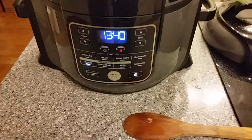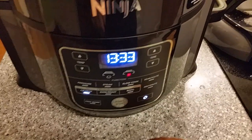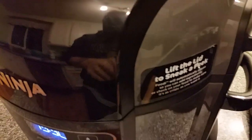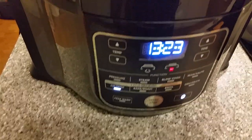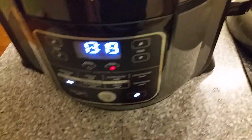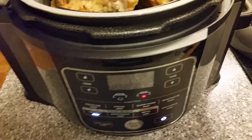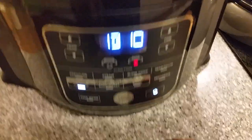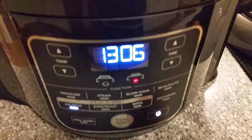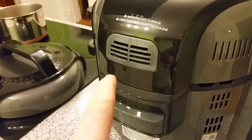Quick note about tender crisp mode: anything using this convection oven lid — you can lift the lid at any time. There's even a sticker on it about it. All that happens when you lift the lid is it pauses. You can lift it, get in there, stir stuff, check things, drop the lid back down, and it just takes off. You don't have to push anything. I'll demonstrate — lid up, it just pauses. Lid down and she took off without any intervention from me. That is a really nice feature.